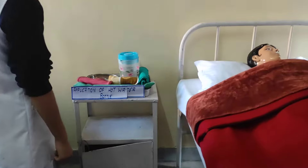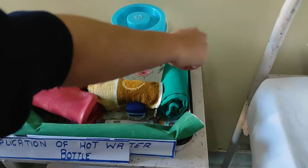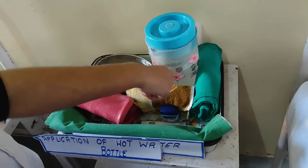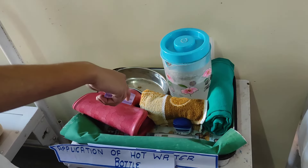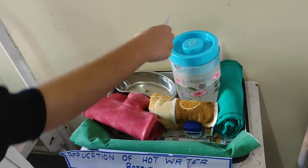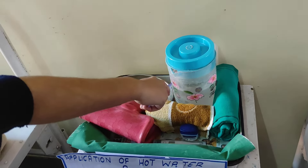Articles: a hot water bottle tray containing the following — a duster to dry the outside of the hot water bottle, a jug containing hot water to fill the bottle, and a kidney tray to collect some water.